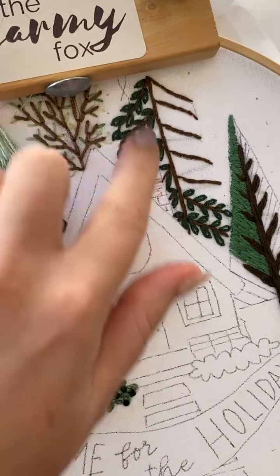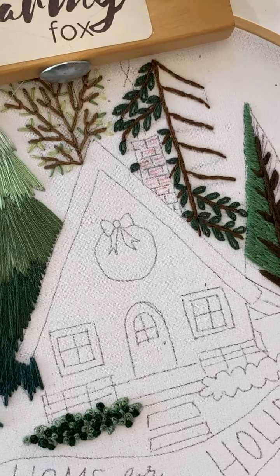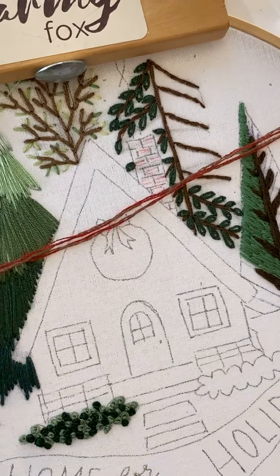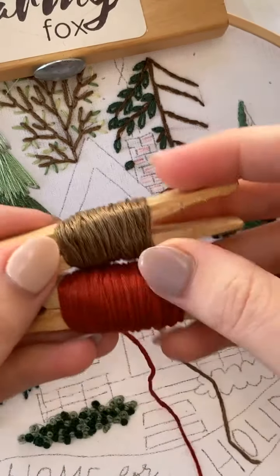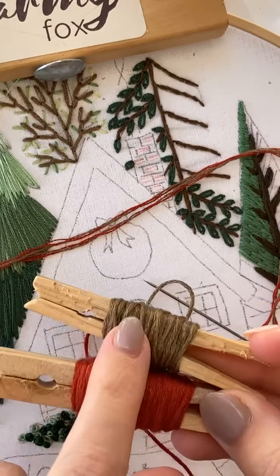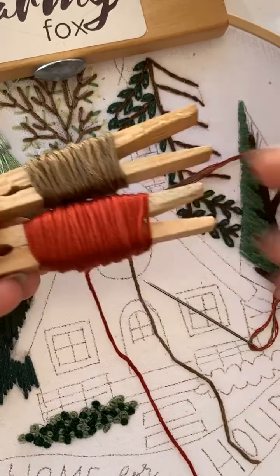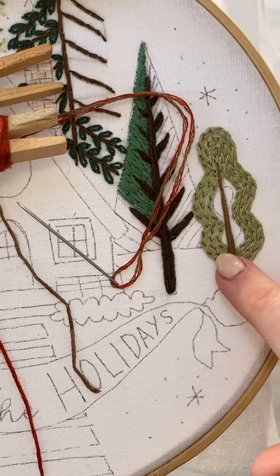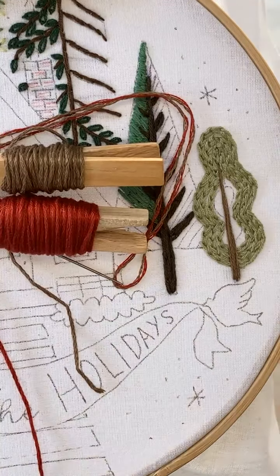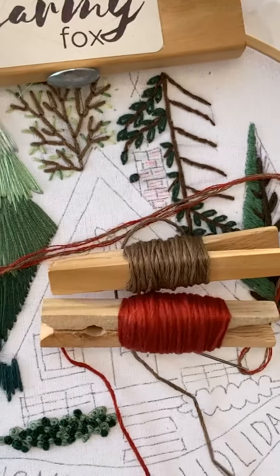You can start anywhere you want. I like to start in the middle because it gives me a good base to work from. What I've done is mix two strands of red and two strands of this brown color — the same brown I've been using for some of the stems up here and down there — so I'm trying to keep the colors consistent.